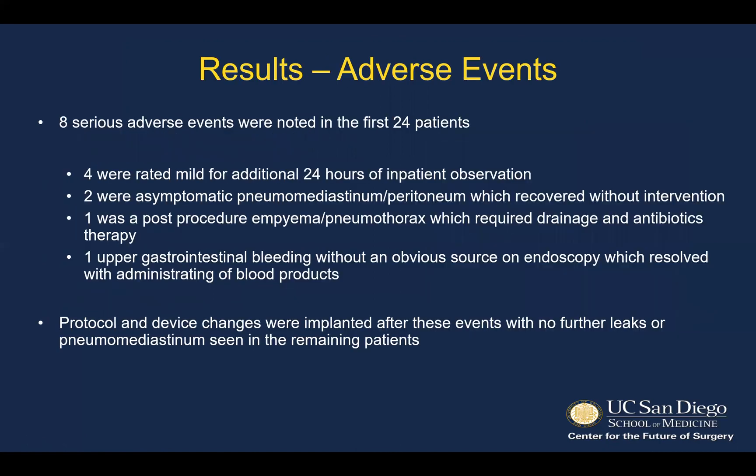There were eight serious adverse events, all noted in the first 24 patients. Four were rated mild and required additional observation in the hospital. Two were asymptomatic pneumomediastinum or pneumoperitoneum, which recovered without intervention. One was a post-procedural empyema, which required drainage and antibiotics. And one was a gastrointestinal bleed with no obvious identified source, which resolved with blood transfusion. Both protocol and device changes were implemented after these events, with no further leaks or pneumomediastinum seen in the remaining patients.